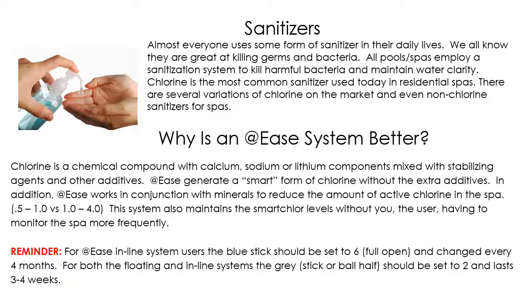We almost all use some sort of sanitizer in our daily life, whether that be hand soap, shampoo, or hand sanitizers — anything that kills bacteria is considered a sanitizer. We want your hot tub to stay nice and clean and bacteria-free, so we use sanitizers such as chlorine, bromine, Nature 2, or our most popular one, the At Ease system. So what makes the At Ease system better than standard chlorine or bromine?